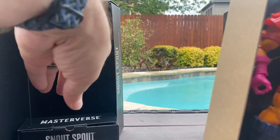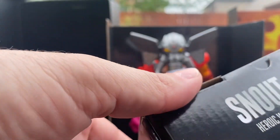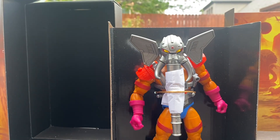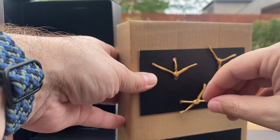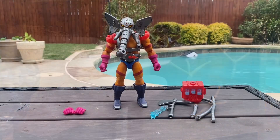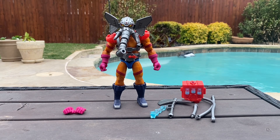It comes out and I guess his accessories are in here. Snout Spout — Eternia's water-blasting firefighter. And just like we thought, accessories. Set those aside for now and let's finish taking a look at the figure. We will undo these dreaded ties, and through the power of editing — boom — there we go. So here's Snout Spout and all of his accessories out of the package.